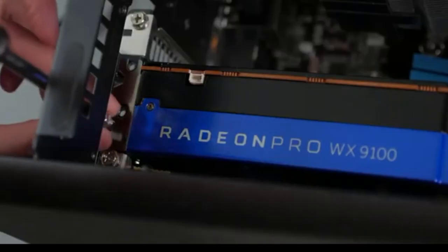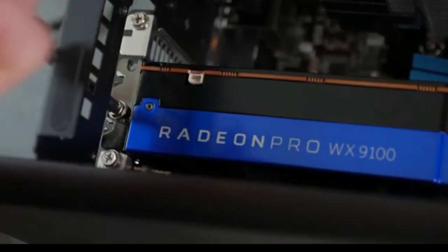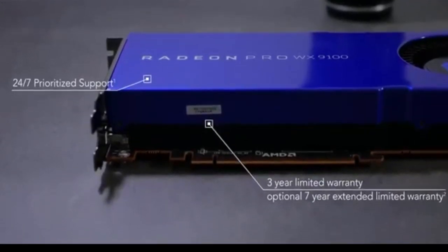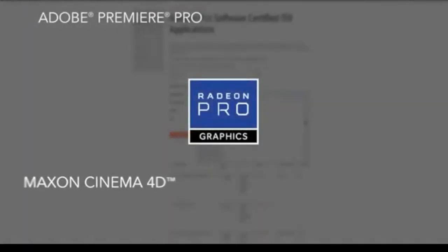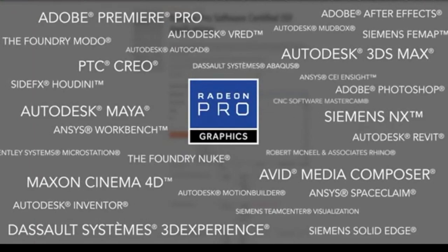Built with premium components and tested rigorously, Radeon Pro graphics cards are built to work and last even in the most demanding of environments. Also backed by an exceptional warranty, 24/7 prioritized support, and certified with leading application vendors, you have the confidence your Radeon Pro graphics card will work flawlessly with your professional applications.